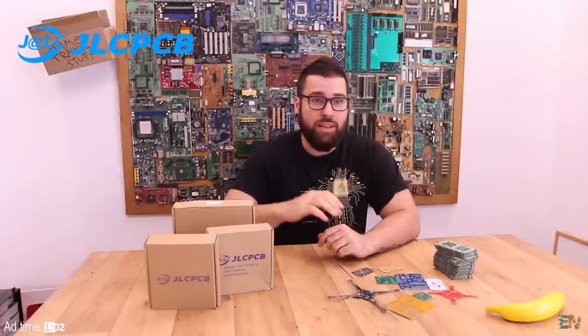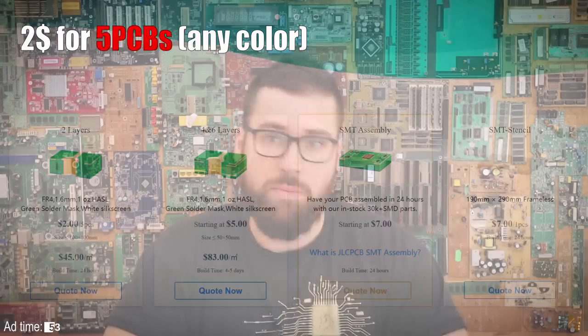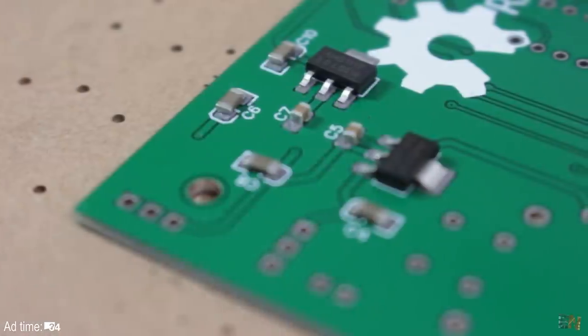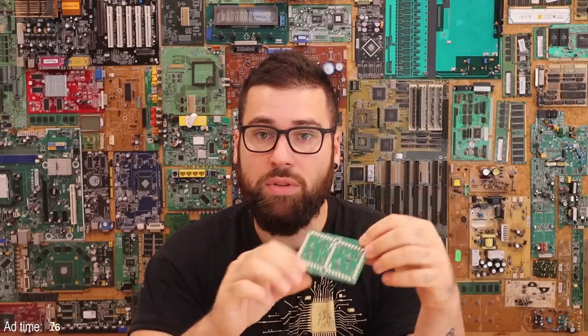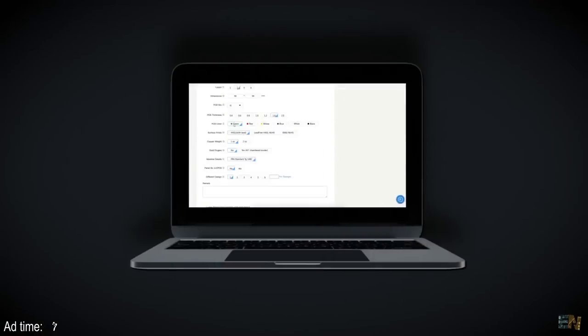Before we start with this project, a quick word from the sponsor of this video, GLCPCB. They are a PCB manufacturer from China with more than 10 years of experience. If you have any design in a CAD platform for a PCB, you can send those files and for only $2 you can get 5 PCBs of any solder mask color you want. This can be for 2 layers, 4 layers or even 6 layers. You can also order the stencil for SMT soldering — it's a piece of steel with holes that helps you place paste for SMT soldering, then place your components and reflow the entire PCB, all for just a few more dollars. They also have a new SMT soldering service where you send the PCB, your components, and the pick-and-place file, and they solder all the components for you, so you receive the final product ready to sell or use. Go to the link below at GLCPCB.com, upload your Gerber files and pick-and-place files, and try all these services.